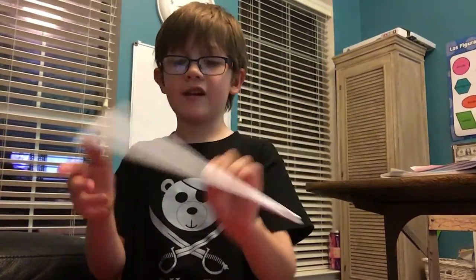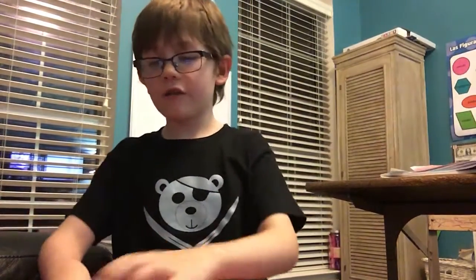Do the same thing on the other side. Try to get it up the same. Okay, do it again but from the very point. Flip it on the other side and do the same thing. You have your paper airplane!